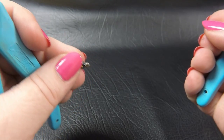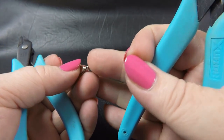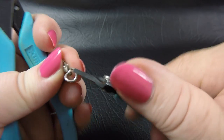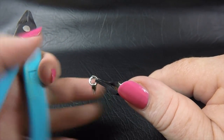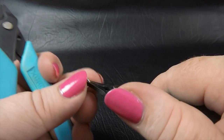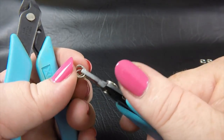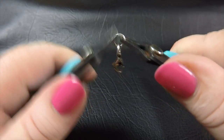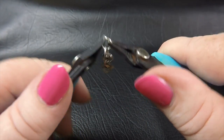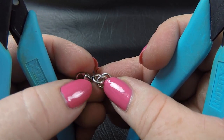To start this bracelet off, I'm going to do something I normally don't do, which is do the clasp attachment first — but this just enables us to have something to hold on to. Picking up your lobster clasp, thread it onto one of your open rings and close that up. This is the smaller size, the 4.25 millimeter. Then we're going to take two more small rings and add them to the ring we just added to the clasp. So to start with we've got our lobster clasp, a single ring, and then a double small ring.